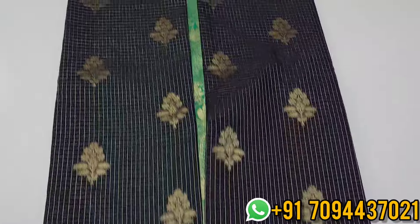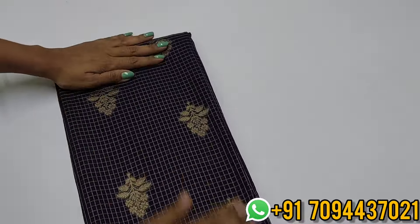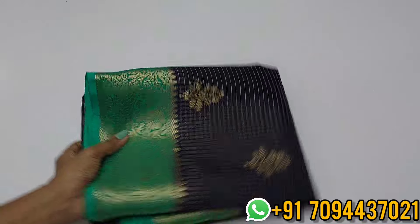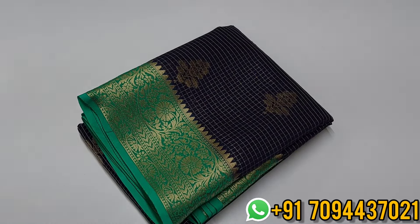It's not printed — it is woven. Dry wash is highly recommended. If interested you can do dry wash, otherwise a normal shampoo wash — a 2-minute wash. The price is ₹9999 only with free shipping.